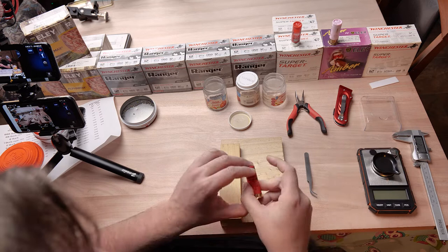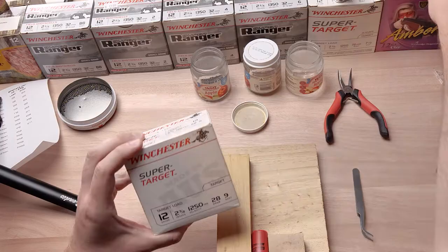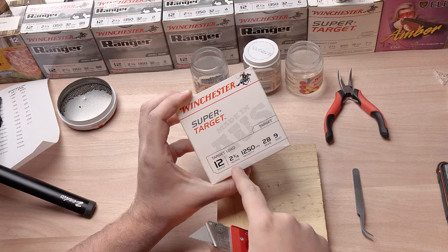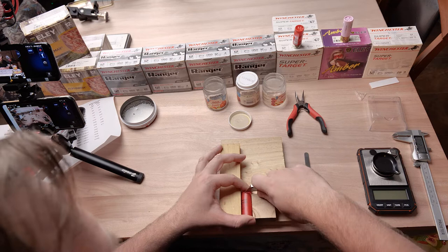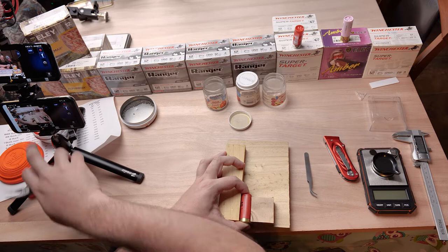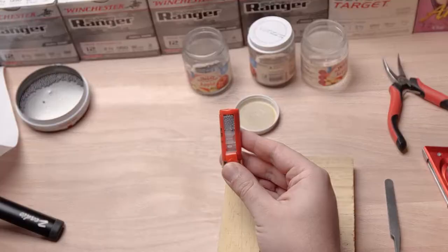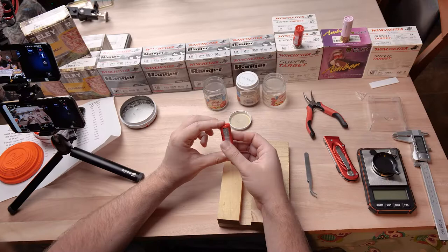Next up we're going to look at these Winchester number nines — one of the last ammos made in Australia. As we can see, it's 12 gauge, two and three quarter inches, 28 grams or one ounce of number nine shot, doing 1,250 feet per second — same as the other load. The shot is already looking a little bit smaller but the wad looks the same, with a slightly lower brass rim.